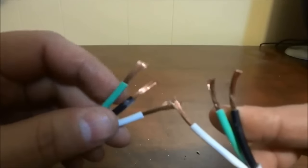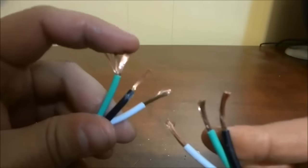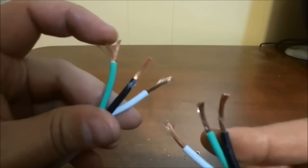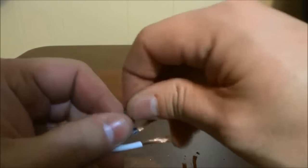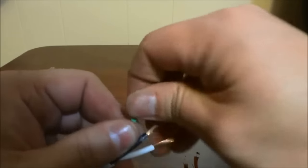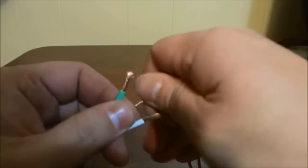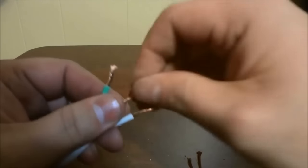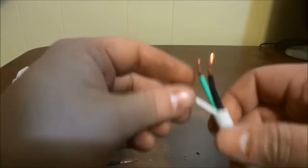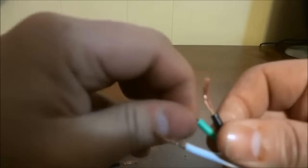If you take a look really closely — and I hope the camera will show you this — you can see that there are many fine, hair-like wires within each of these, just like you can see right here. So what I'm going to do is just twist them like this, just to make them very uniform and easier to manipulate as one. So instead of working with them as many small wires, once you twist them like this, you will be able to manipulate them and bend them as one unit.